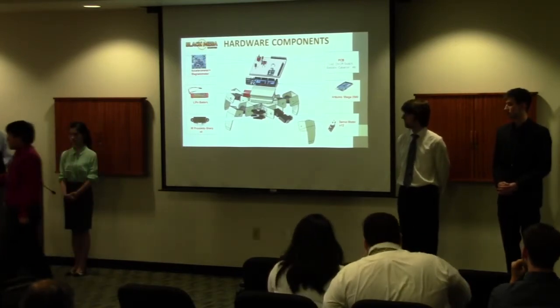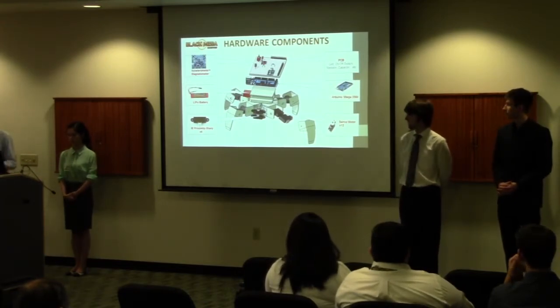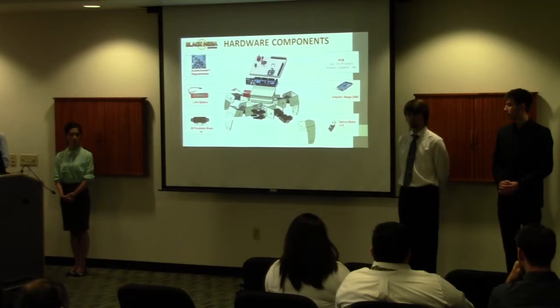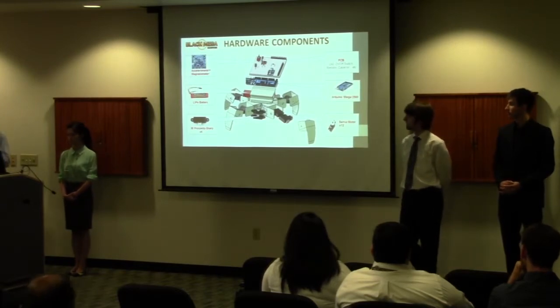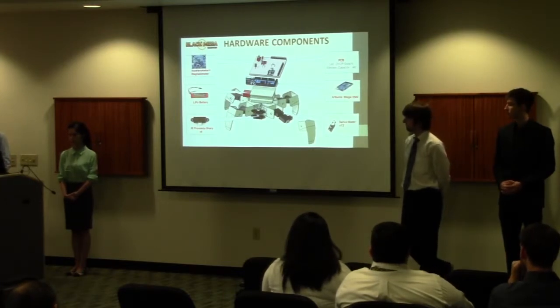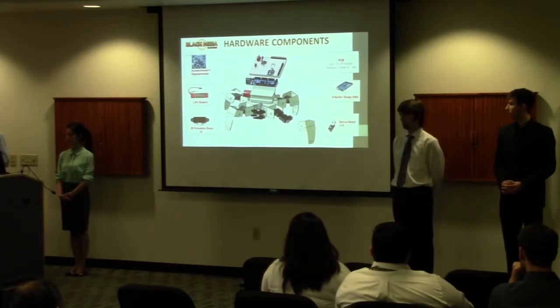We decided to use an Arduino board on the advice of our lead software designer. For the eyes of our robot we use the Sharp IR sensor — an infrared sensor — which we found works quite well. We also used a voltage regulator and two lithium polymer batteries to power the robot, keeping a second one charged as a backup. We chose servo motors instead of stepper motors because they were strong enough to support the robot's weight and produce strong steps.